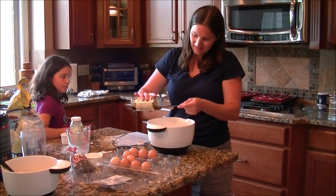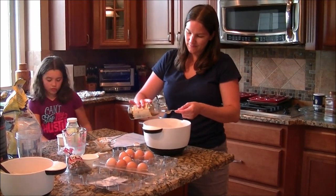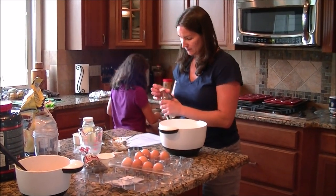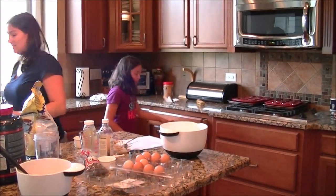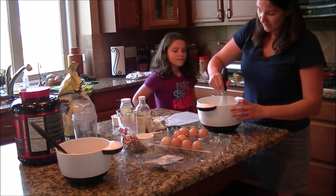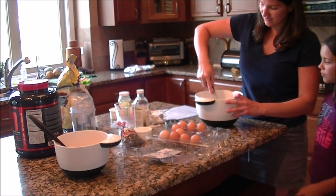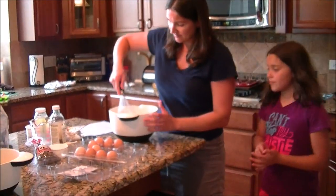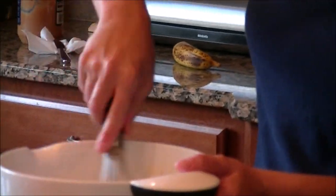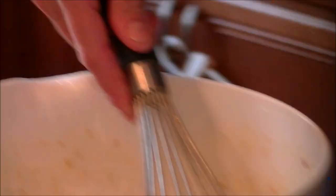I need something to mix this together. I actually like using the wire whisk. I should have used the electric mixer. So now I'm just going to pour the dry ingredients into the wet bowl, since this is the bigger bowl. Add it in gradually and stir.